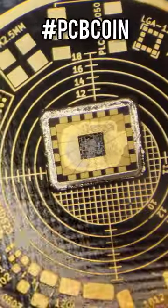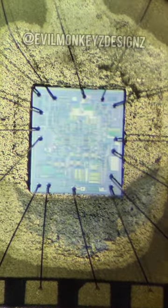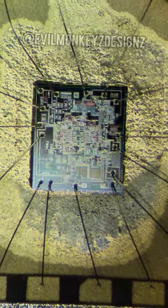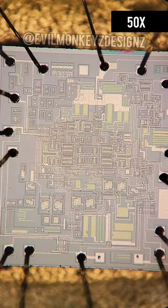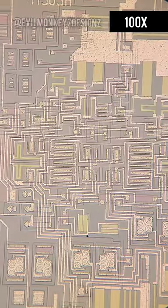As expected, inside is a silicon integrated circuit. Zooming in with a microscope allows us to see more detail about this silicon chip. Overall, the circuit doesn't look too complex and it would be feasible to trace out the circuit to determine its function.